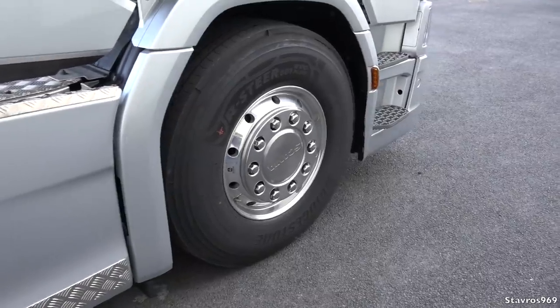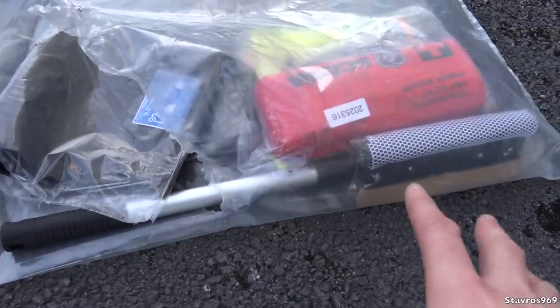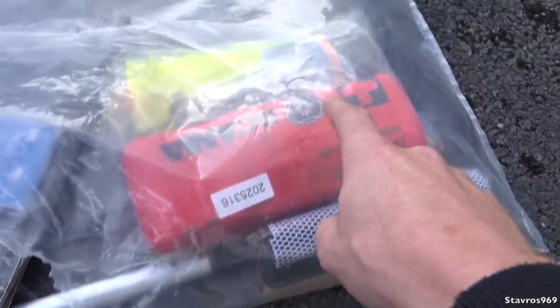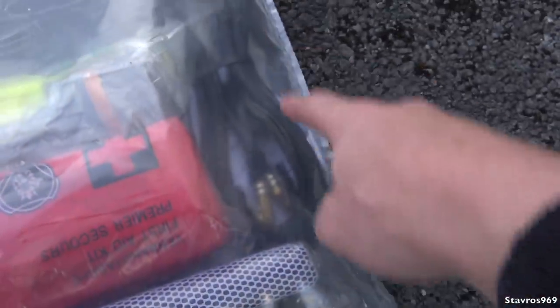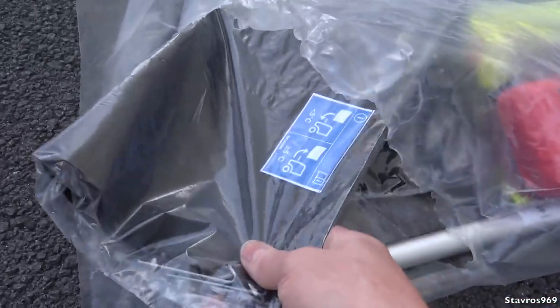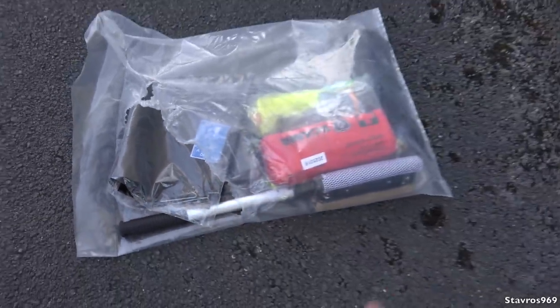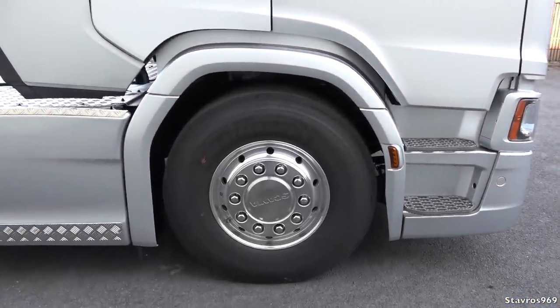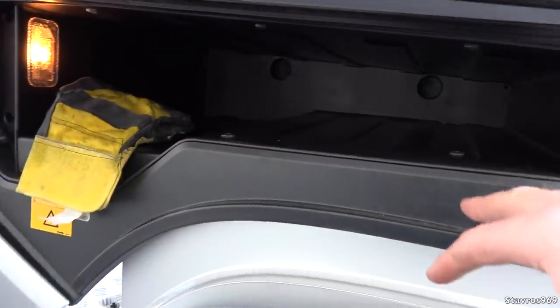And we have the super singles on the front axle there. This is an accessory pack that came with the truck — we've got a squeegee for cleaning your windscreen, the first aid kit, the Scania torch, a high-vis vest, and the air hose. And then this cover for covering up your radiator if you're in a really cold climate. It also came with a spare bulb kit as well. All of the newer Scanias will come with them.